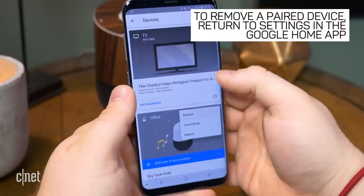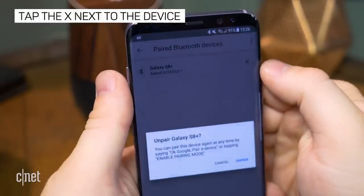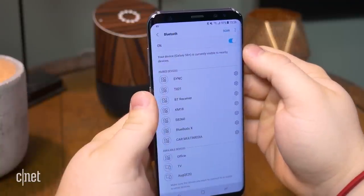To remove a paired device, return to the Paired Bluetooth Devices menu in the Google Home app and tap the X to the right of one of the devices. Then also remove Google Home from the Bluetooth settings on that device.